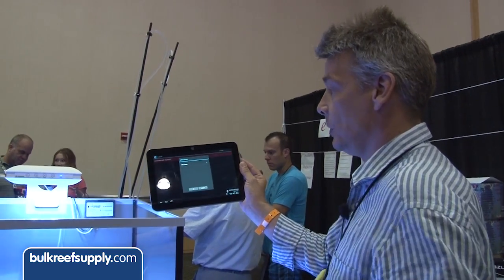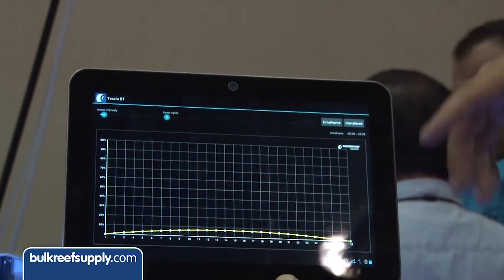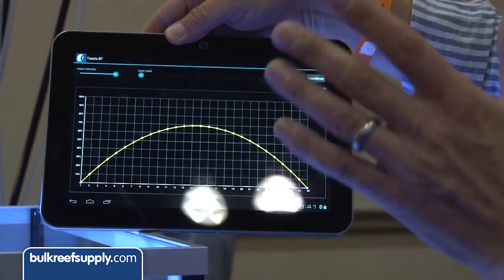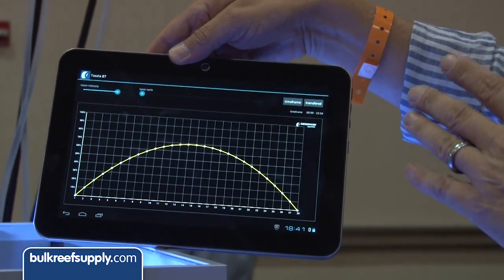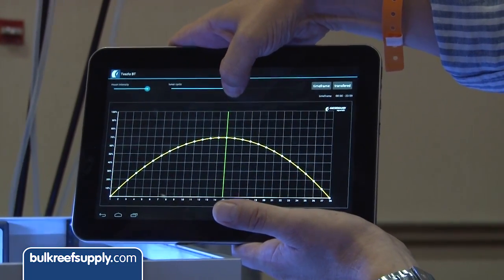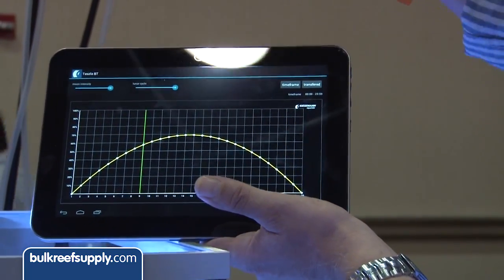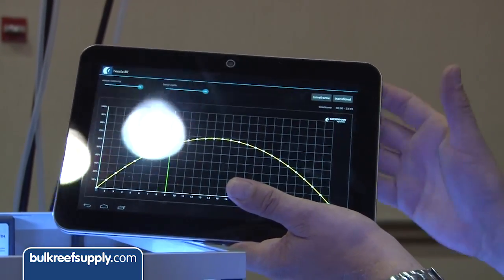Finally, there's the moon simulation, which is quite handy. It's an automatic 28-day cycle and you can increase the peak intensity to whatever you want. To sync it properly with the real-time lunar cycle, you just go online, check when the next full moon is — say it's in five days — then bring the slider across to the peak at 14 days and go back five days. Hit send to the unit, it transfers that data via Bluetooth, stores it, and just keeps looping that cycle.